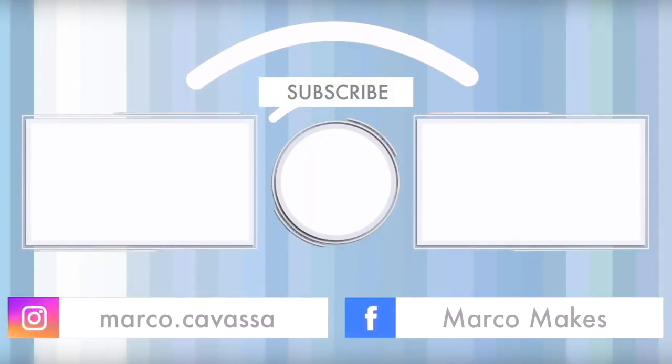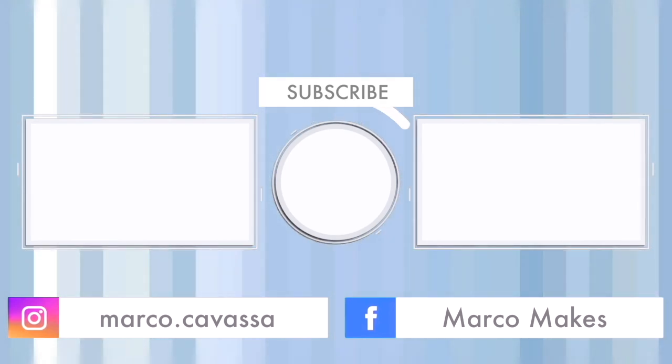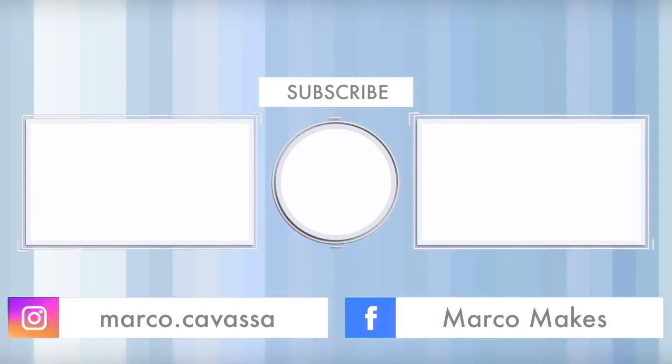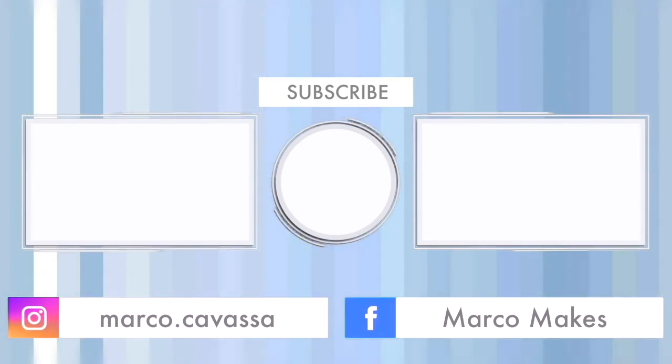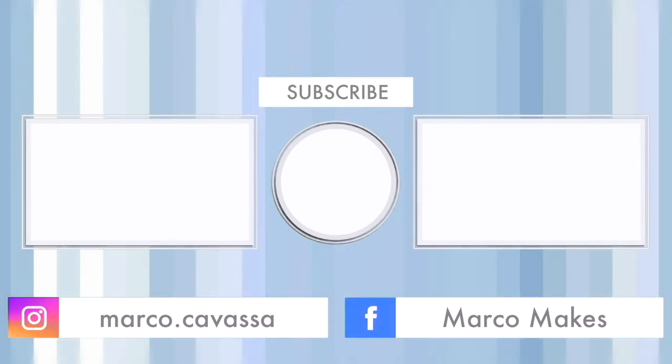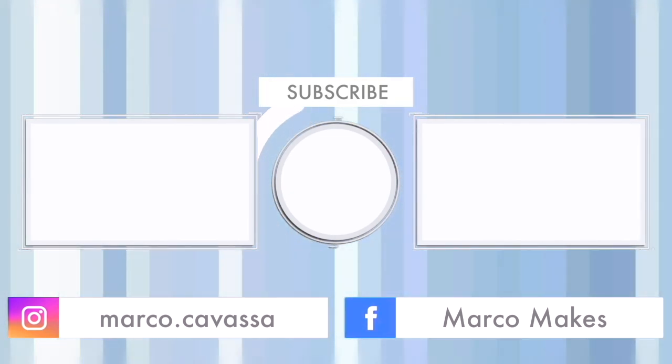If you like my videos, please press the like button and you could consider subscribing — it's free. And don't forget to press the notification bell button because you don't want to miss any of my new stuff, right? I'm going to say bye now because when you gotta go, you gotta go. I will see you in the next one.